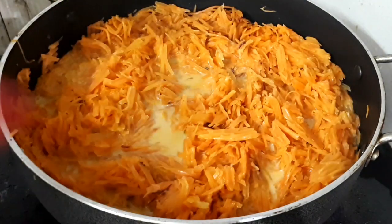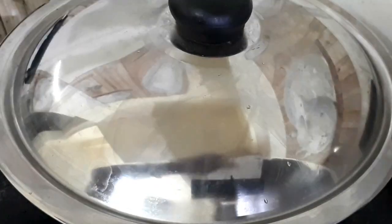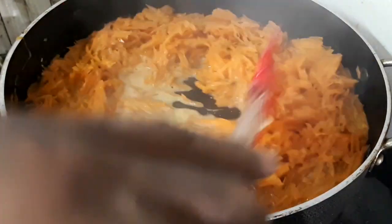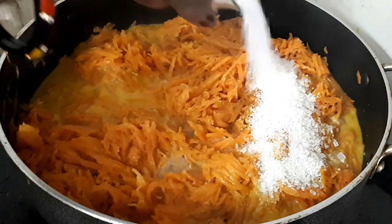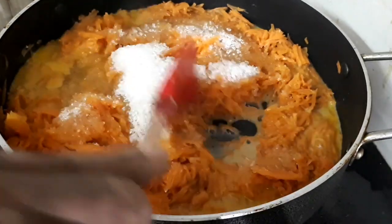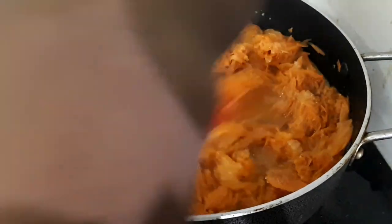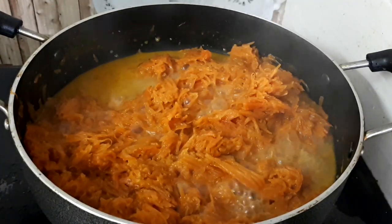I am going to add 1 glass of milk and cook it for 2 minutes. Then we will add sugar — 1 cup of sugar. We will cook the milk, sugar, and carrot all together.